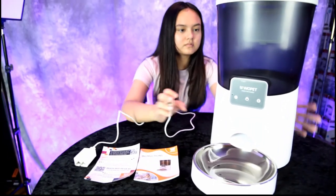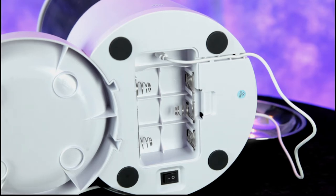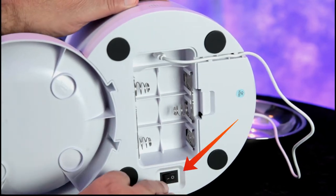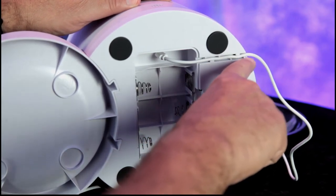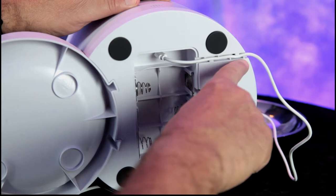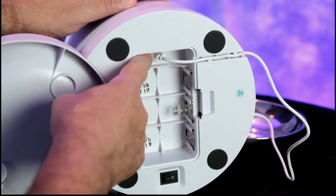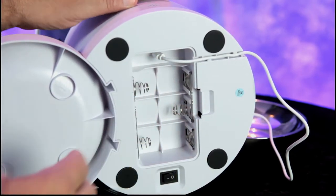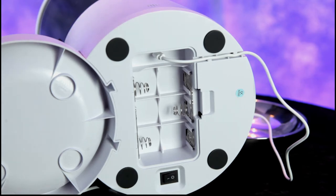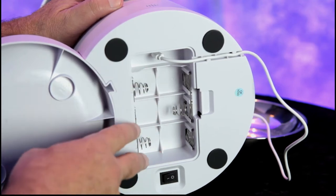Let's put a little bit of dry food into this Wopet dispenser. In the very bottom of your pet feeder you have an on/off button and your power cable — you can dress it up nicely through here. It plugs in right here via a mini USB plug.